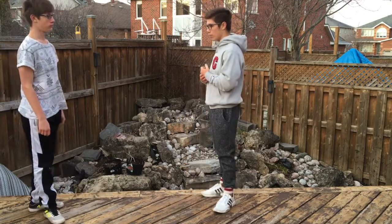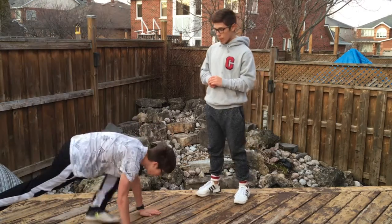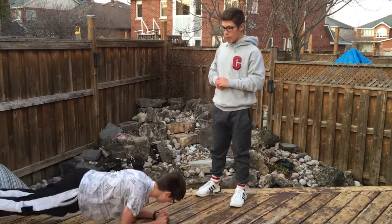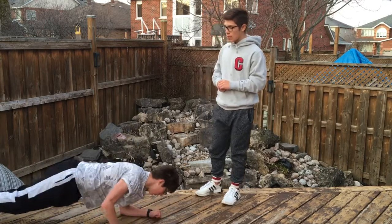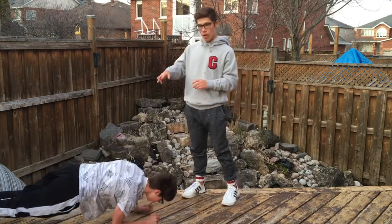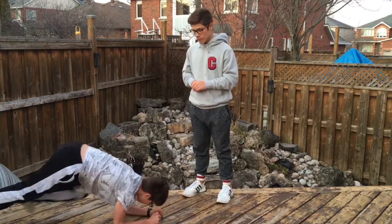The next exercise is the push-up plank — fully extended arms, just like that. Remember to keep your back straight the whole time and try not to rotate your hips. Hold that for 30 seconds.